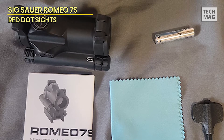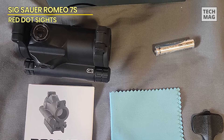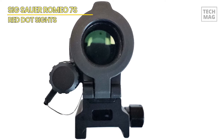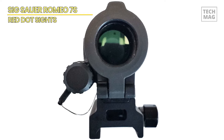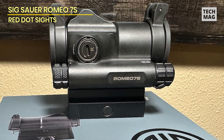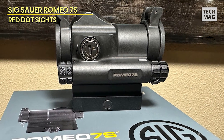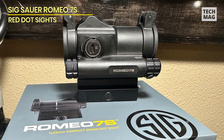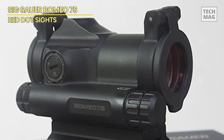A pair of 22mm lenses on the Romeo 7S offer shooters unlimited eye relief and parallax-free operation. Sig's unique coating reduces glare while improving light transmission through the optic. It results in a very clear optic that does not create excessive eye irritation during testing and evaluation sessions on a 10.5 SBR and 16-inch AR.